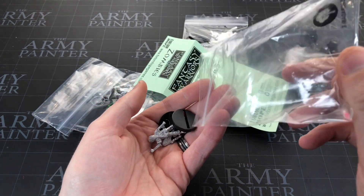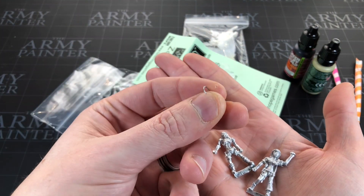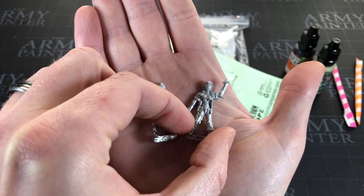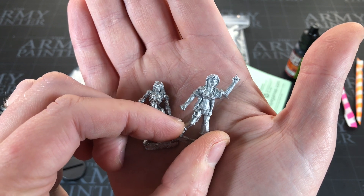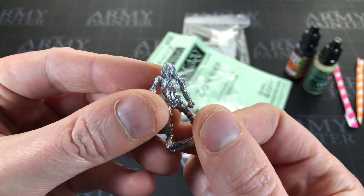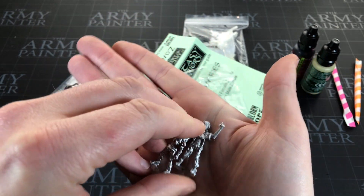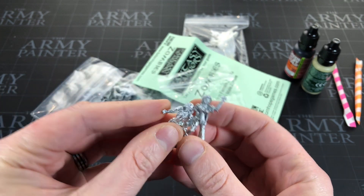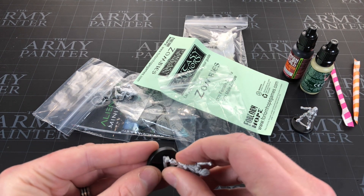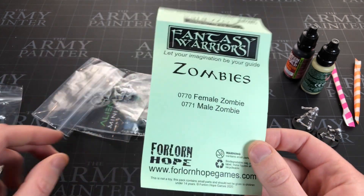They're metal miniatures, which I'm never super keen on, and they're not wearing suits. These are very fantasy-esque, aren't they - look like something out of an RPG or Dungeons and Dragons. She doesn't actually look that dead. This one looks fairly dead, but yeah - one's a little bit dead and one's very very dead. They're cool, I need some zombies, but I wanted modern day zombies so alas not exactly what I was looking for. These are by Fantasy Warriors.